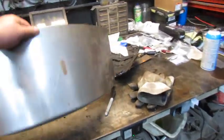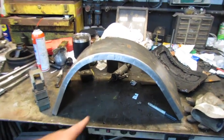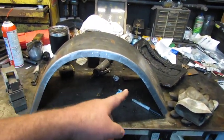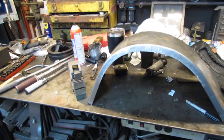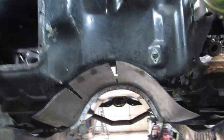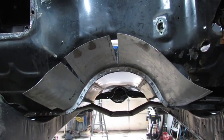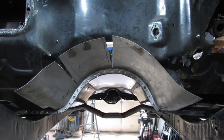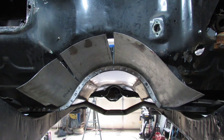We're starting to get the transmission tunnel piece shaped up here. You can see I was trying to do it equally, but somehow it wound up unequal — hey, some things are more equal than others. This is proving to be a tad more challenging than I imagined, but isn't that always the way? Anyway, I'm getting it.